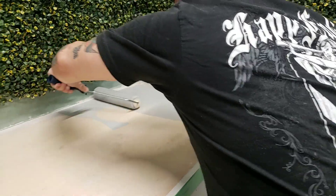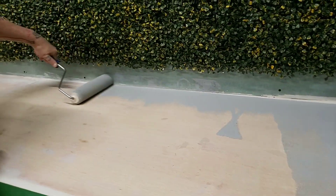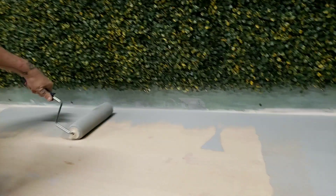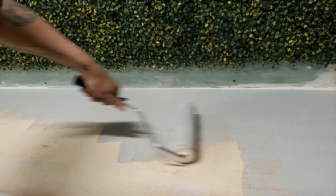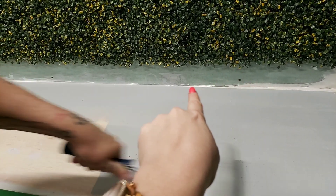After we get this primer put down, we're gonna let it de-gas — or off-gas — overnight. That's important because if you epoxy over it right away, you're gonna trap all of that under your epoxy and it could make it yellow. Since we are going to put a lot of white in this, we want it to be as pristine as possible.